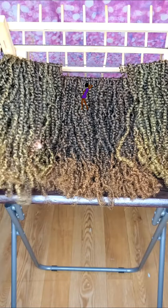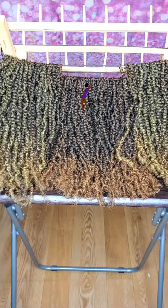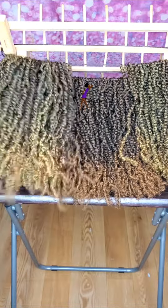I often do a lot of mini twists, so I wanted to go ahead and try a different type of hair that was more on the kinky natural looking side. So this is what I came up with.